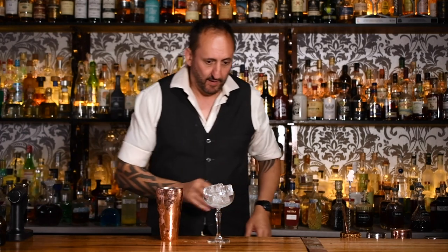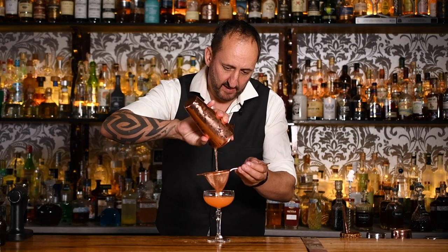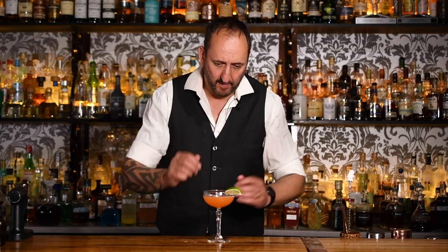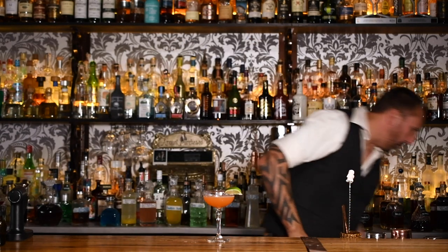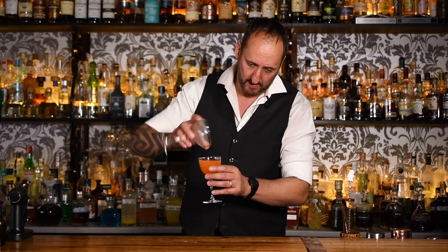So I am going to double strain that into a chilled-down coupette. You can use a Nicanora martini glass. And the garnish for this one is just a lime wedge. I think the wash line on this glass was a little bit too low, so I'm going to transfer it into a Nicanora glass and try not to spill it everywhere. There we go — that's a hell of a lot better.